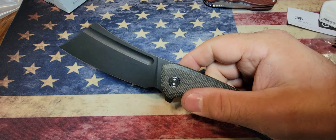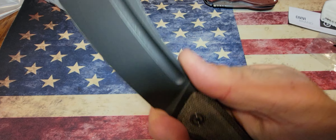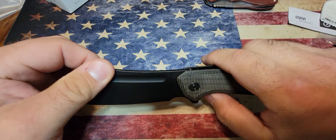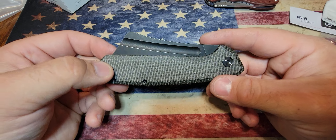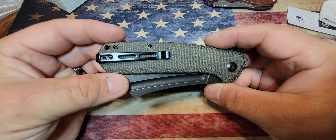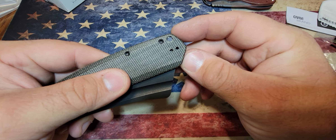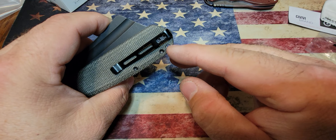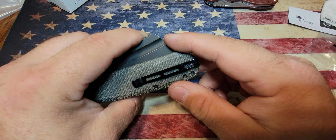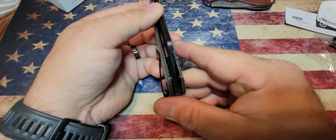I really like the way it feels. You've got this nice finger choil up here so you can choke up for slicey work. I think you could carry this every day, especially if you wear cargo pants. It's got a nice lanyard hole right here. I did notice there's just a tiny bit of micarta that didn't get cleaned out when they drilled the hole — not too big of an issue, but worth noting for the price.